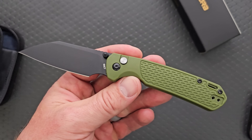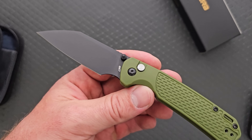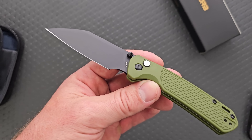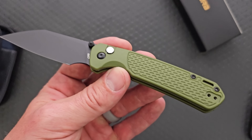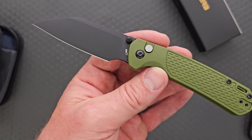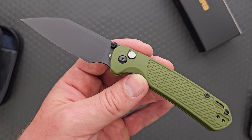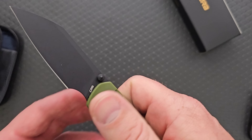The blade steel is AR-RPM9. By the way, CJRB and Artisan Cutlery made a statement and are communicating directly with Laren Thomas on how to get the proper information out to the community. I thought their statement was really good. I'm glad they're making an active effort to make sure the community has the right information on AR-RPM9. If you haven't watched Laren Thomas' video on this, definitely do. It's nice that they did that instead of just pretending like it didn't happen.